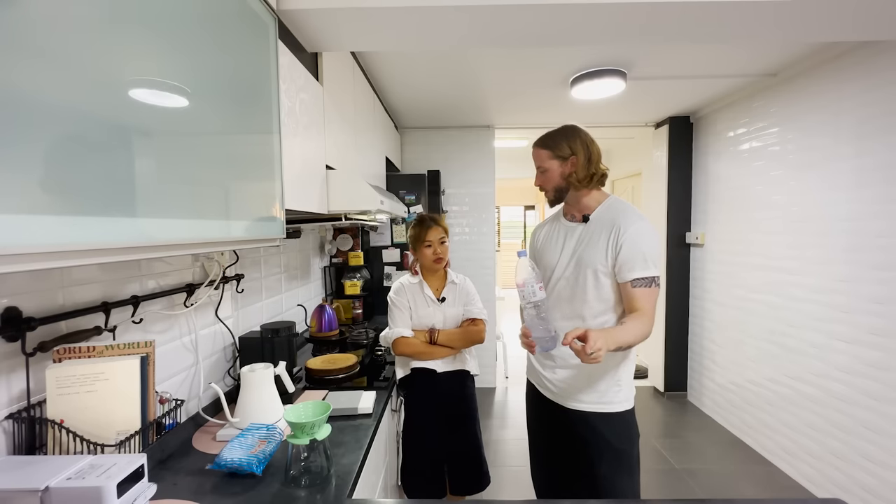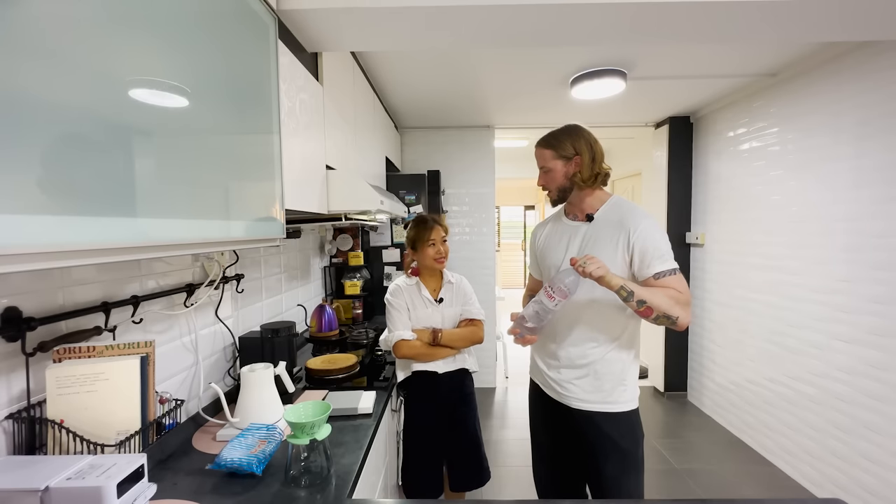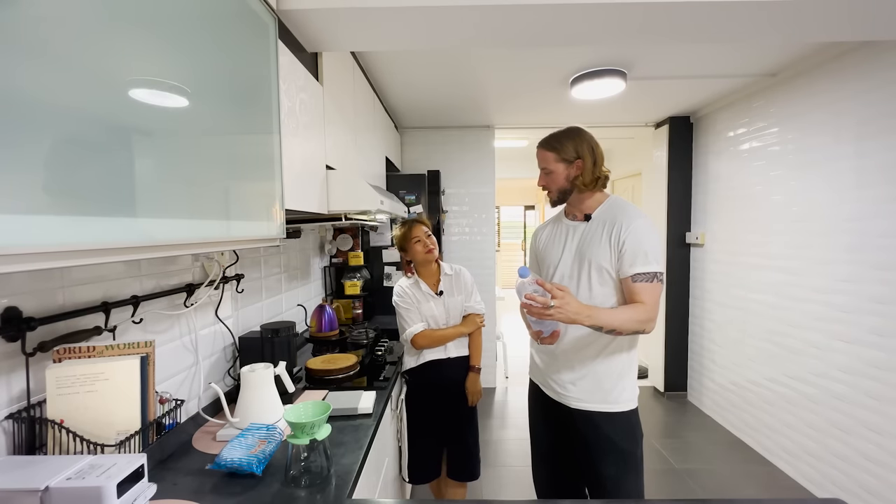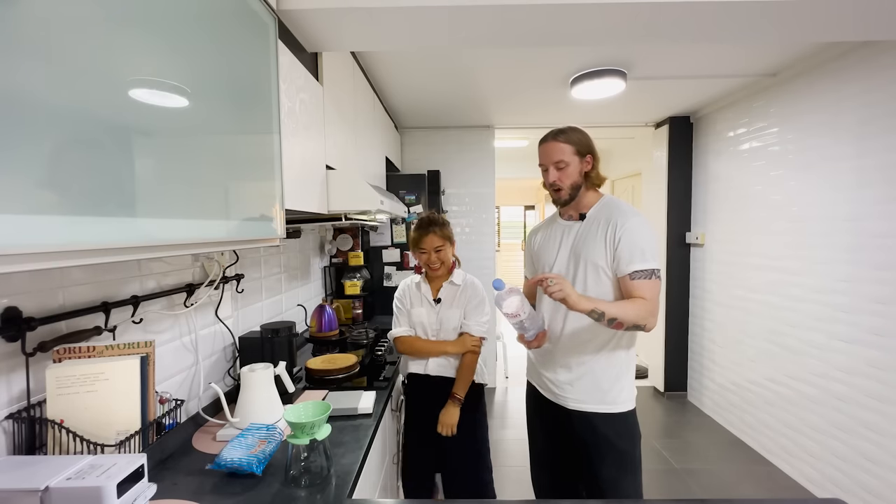How would the coffee taste if brewed with Singapore tap water? Not as sweet. It still has sweetness but it depends on the bean. I've tried a few roasters recently — I really like Asylum. Are you always going to use Evian? Yes, always Evian. So we're using Evian because it makes coffee sweeter — that's also a good tagline.